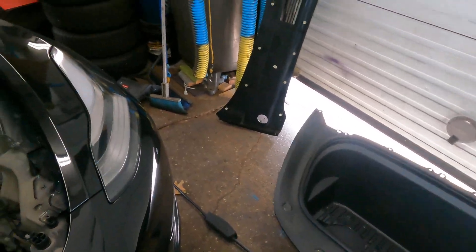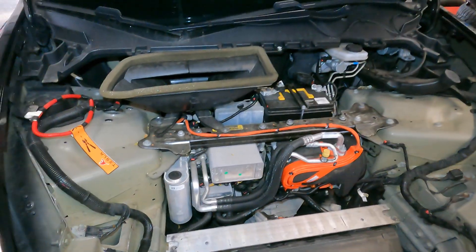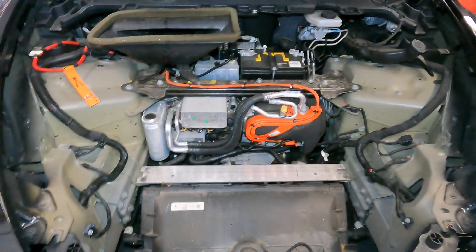Everything is under your front right here. This is the cover — it has four ten-millimeter bolts — and the whole thing has a bunch of clips. Everything goes right here, bam, right behind it.